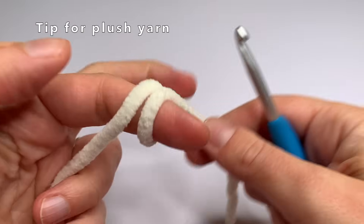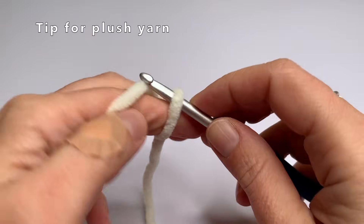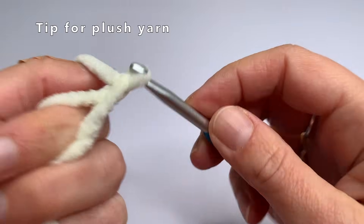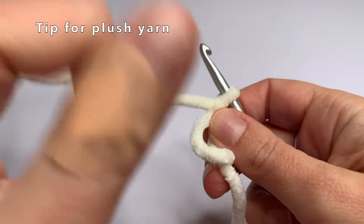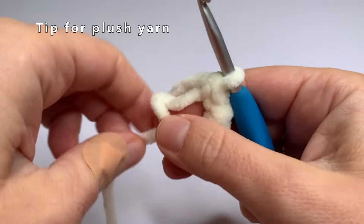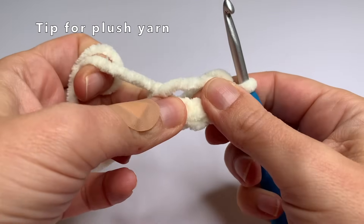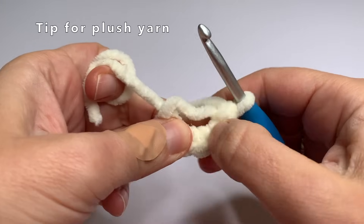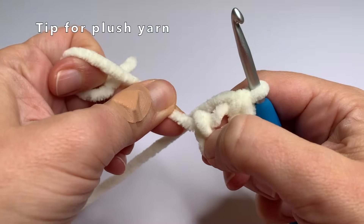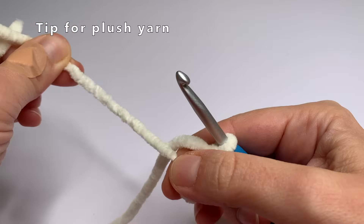Here's a little tip for if you want to use plush yarn: it's probably better to use a magic circle with one loop instead of two. I will also show you how to make it a bit easier to close the magic circle with plush yarn, because this can be a little bit difficult. So if you've made 6 single crochets and start pulling, it might be a little bit difficult to close. Pull on different places on your stitches — here and here — and then you will see it will become easier to close the magic circle.